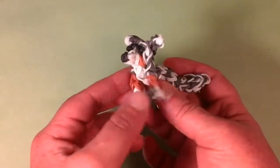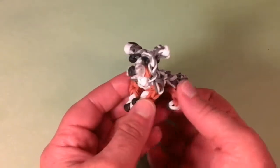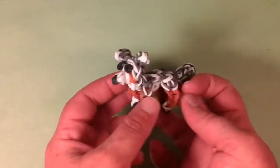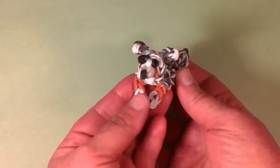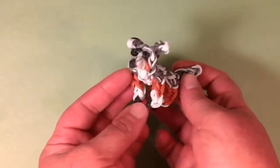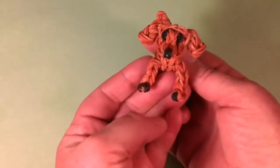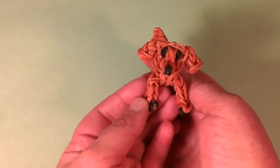Then we have the Australian Shepherd. I put so much consideration into this dog with the coloration and how they look. There are so many different colorations with the Australian Shepherd, and I really love how this one came out. This is one of the Merle varieties with a big fluffy tail and a little white chest. And here is the Golden Retriever — he's just cute all around with his caramel bands, a cute little chest. Just a really cute little dog.